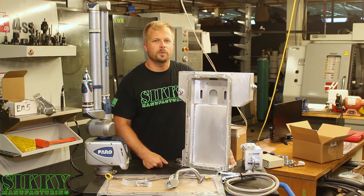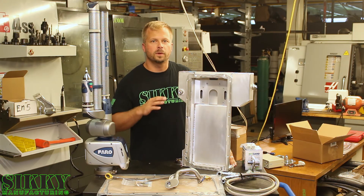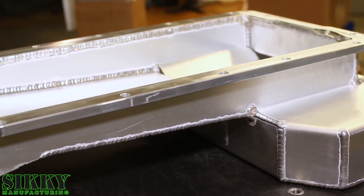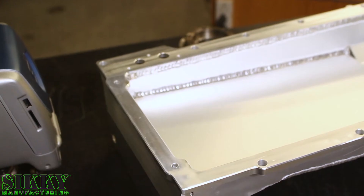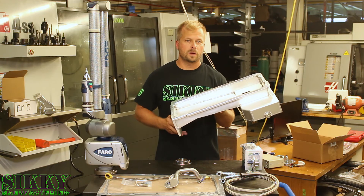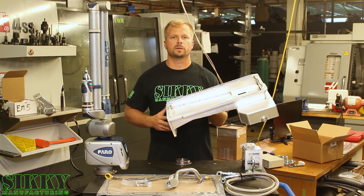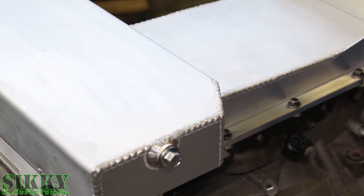Another great feature of the Sikki front sump oil pan is this trap door and baffle system, keeping the oil where it needs to be around your pickup tube. This Sikki front sump swap pan also runs a half-inch flange and back plate that are CNC from 6061 billet aluminum, making our swap pan more rigid and stronger than all the other aftermarket options. Our pans also get a clear iridite coating which seals the aluminum and prevents corrosion.